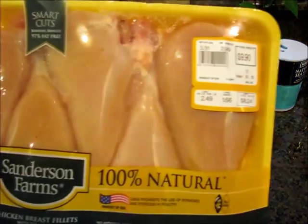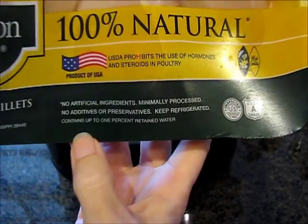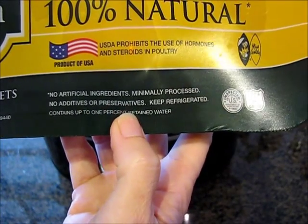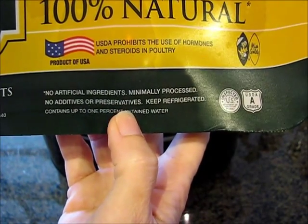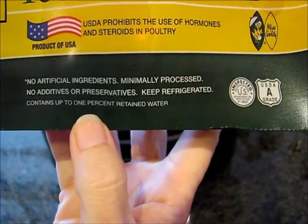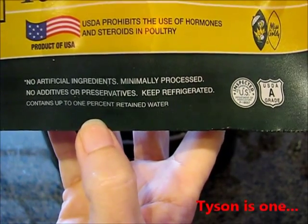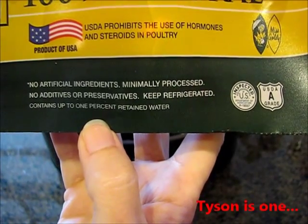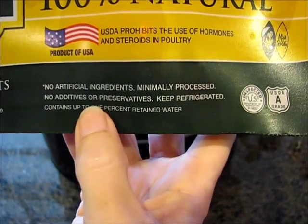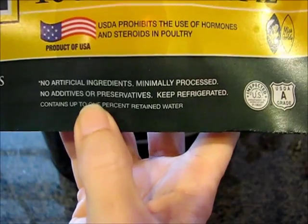We buy Sanderson Farms because Dad writes the insurance, but mainly what you want to look for is to make sure you have a chicken that has no additives or preservatives. A lot of times they will pump that chicken full of saline solution. I know Walmart chicken does that — it makes these giant chicken breasts and you're paying for salt water, which is dumb. You don't have to buy the organic chicken if you can find this.